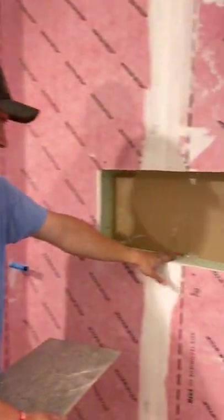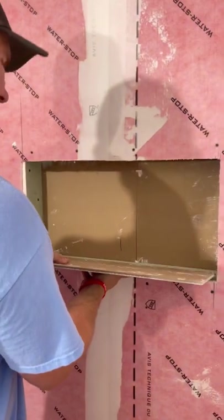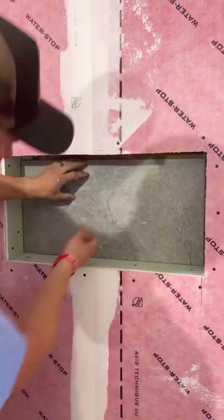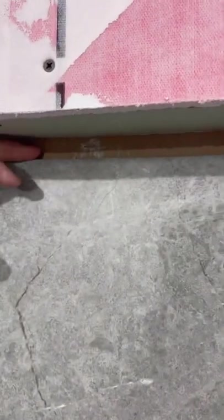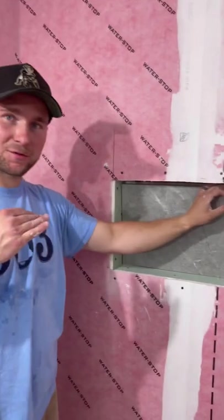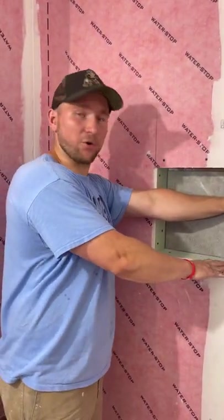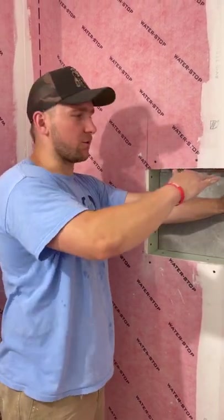Our sides are all drywalled out, and we're going to double-check we did a good job — grab a piece of tile and make sure it fits in here nice and loose this way and nice and loose this way. This is about three-quarters of an inch up and down, and I want to give myself that flexibility; if I'm a quarter inch off or whatever, I can always float that.